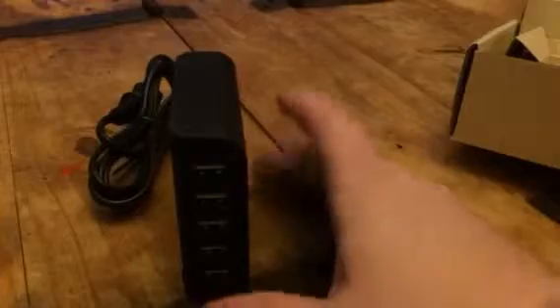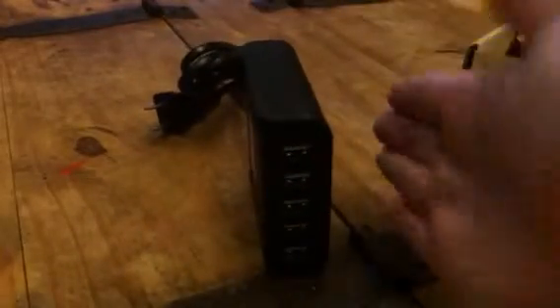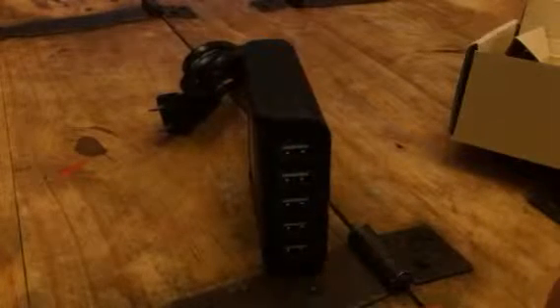You can just set this there on the desk. You can either do it vertically or horizontally, whichever you have space for. It's not very big so it doesn't really take up very much space. I like to set it this way and then set it right next to the CPU on our desk, so I can just plug items in.